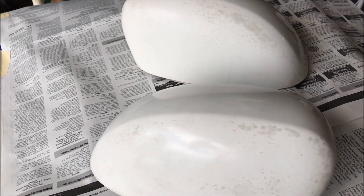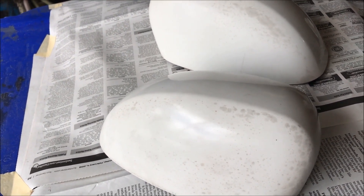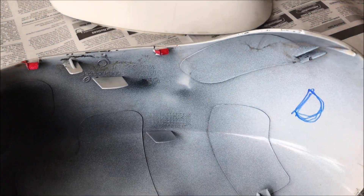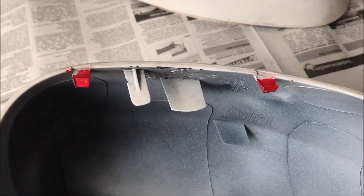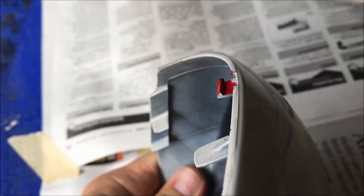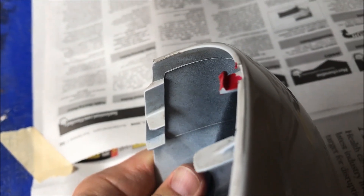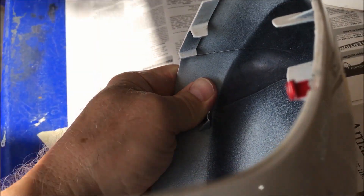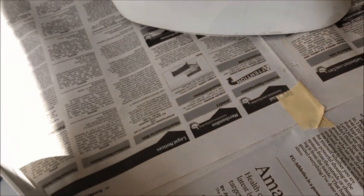I looked at quite a few videos put out by other people and they helped a little bit, but not specifically to this year and model car. I had a heck of a time getting them off, so to maybe help somebody else out with the same vehicle — this is the driver's side mirror cover. I marked in red these two clips here on the bottom, which actually have a clipping action. I put a little nail polish on them to highlight them so they'd be easier to see.